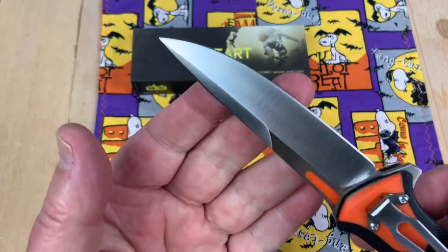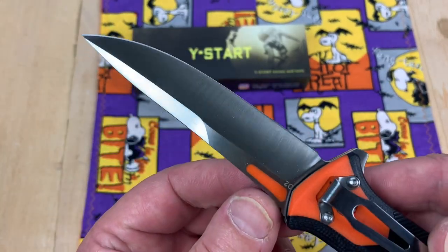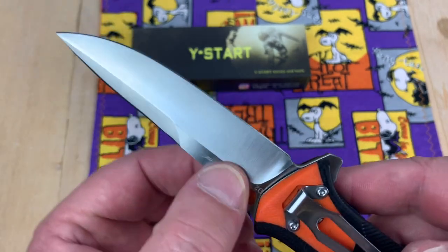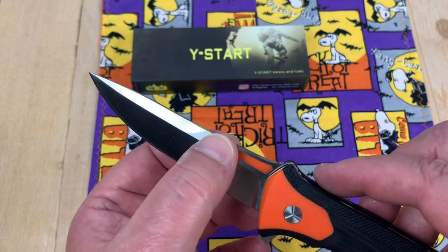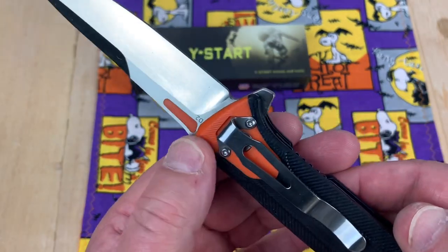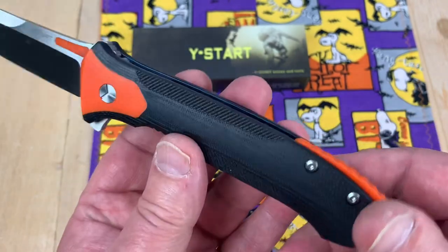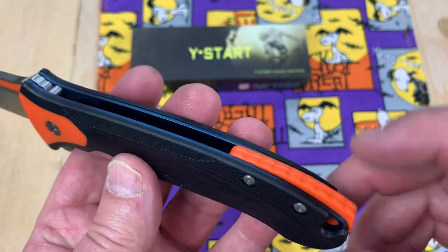It's sharp out of the box. Actually, the G10 inlay in this blade is pretty seamless — as amazing as that may seem. That's pretty nice. And the backspacer — at least it's got one.